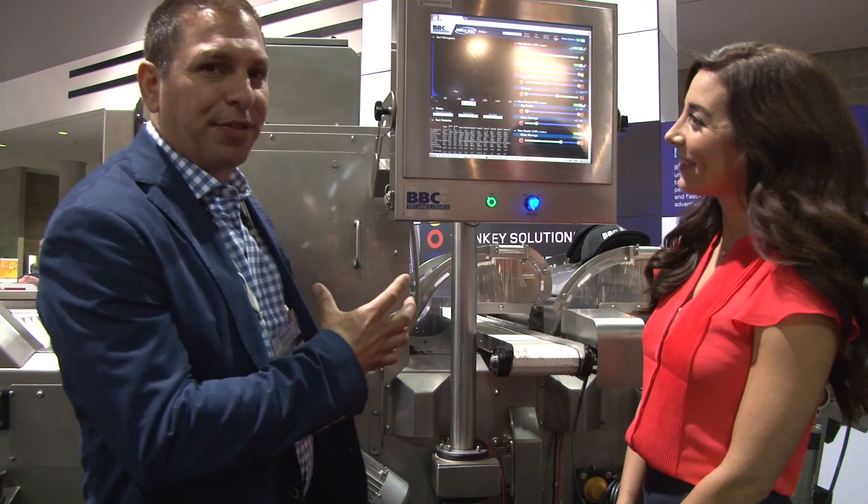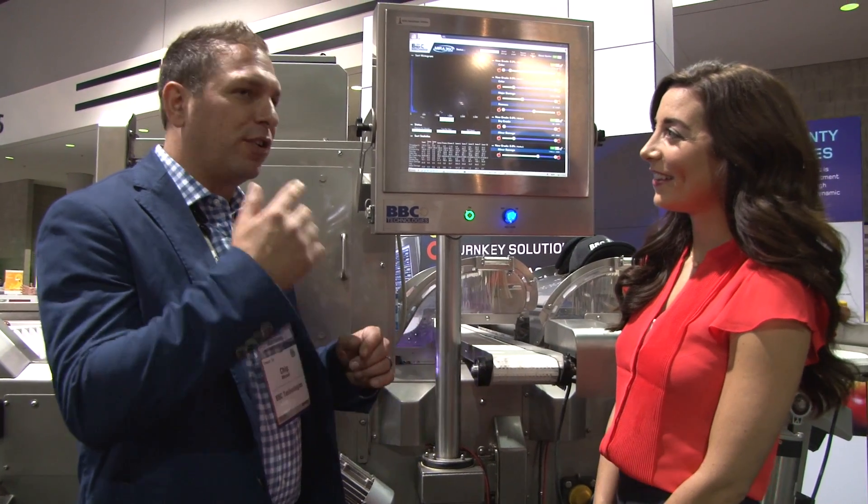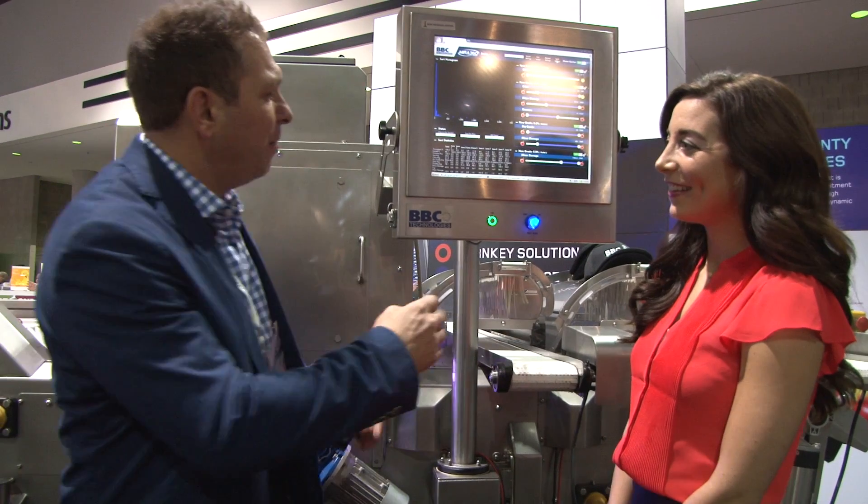We're showing off the Mira 360. Mira is the Spanish word for 'look' — 360 degrees of the commodity.